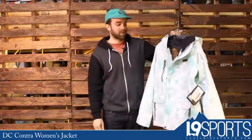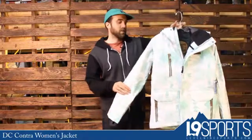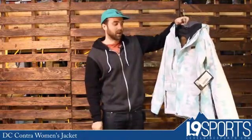What's up guys, Dan at Level 9 Sports. This is the DC Contra Jacket. As you can see, it's got a pretty cool pattern graphic on there. Native American patterns are so hot right now, or so it seems.